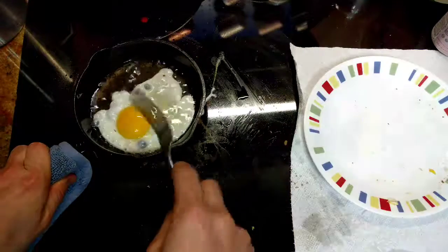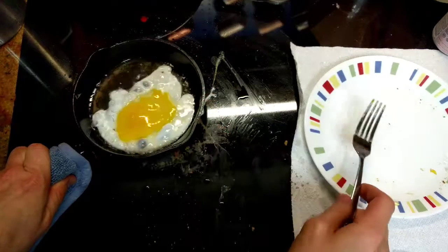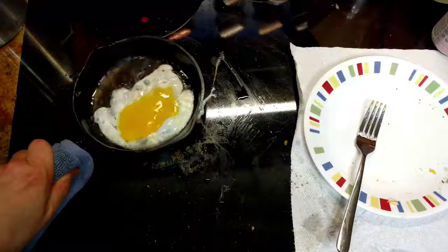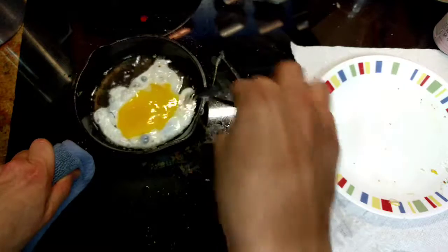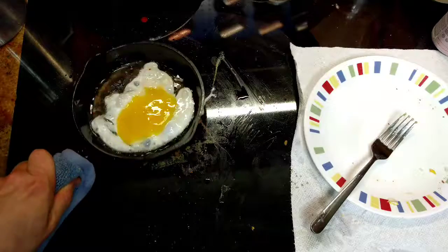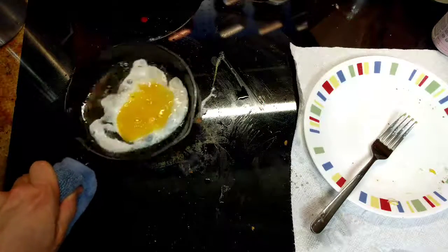Now, personally, I like to do this, and this, and the other, but however shape you like your egg is your business. So, what we want to do, since we've basically floated it in oil now, is to keep it from sticking to the pan. Check that out. I'm gonna keep doing this for a couple minutes, and then I'm gonna flip it.